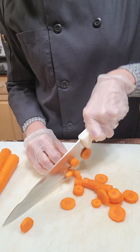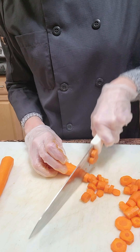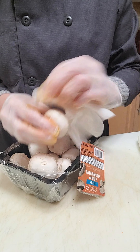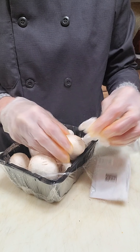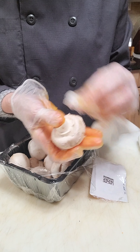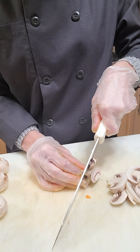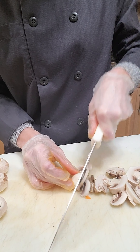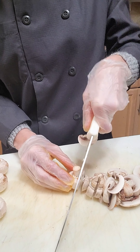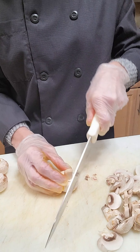Slice your carrots — remember to keep the slices basically the same size so they cook evenly. To clean the mushrooms, wipe them with a damp cloth or a paper towel. You don't want to wash them in the sink because mushrooms are very porous and they'll absorb all that water, which will make it difficult if not impossible to get them dry, and then you won't be able to get any color on them during the cooking process. Just use a damp paper towel — that's the best way to do it.